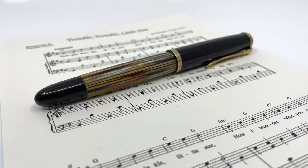Hello everyone. In this video we're going to take a look at one of Pelican's more unique creations over the last century of pen making, and that is a music nib.